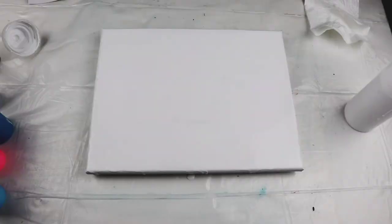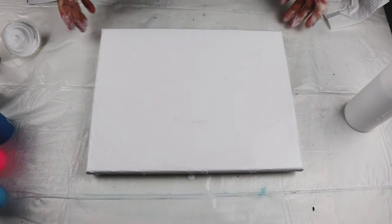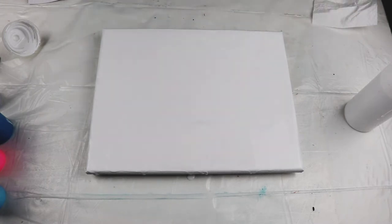So let's start with the base coat. I covered it with white flow acrylic mixed with flow twirl and water, and I made sure that there were no bubbles. I torched it before and now let's continue.